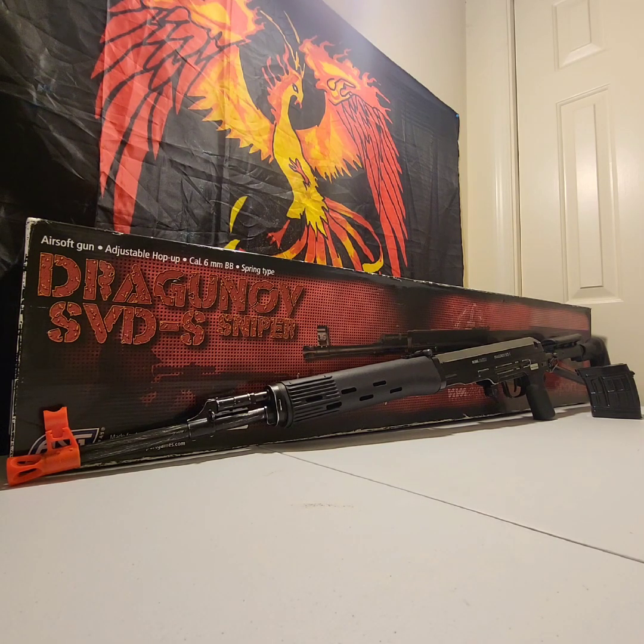This thing is huge as you can see — it's long. It is 90% made of metal; there are only a few polymer parts on it. Now you're going to say, wait, it's a sniper rifle? Yes, this is not your typical battery-powered SVD. This is bolt action, and I'm going to tell you why I think this thing is going to be an amazing gun.